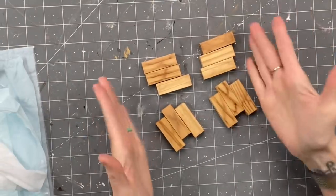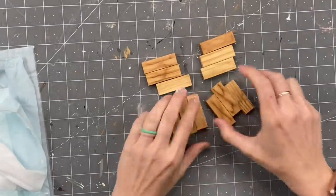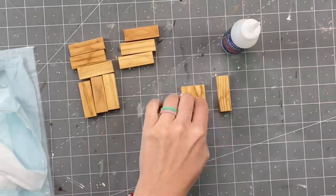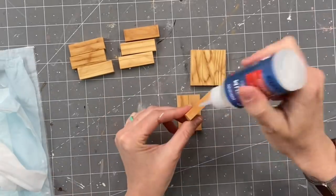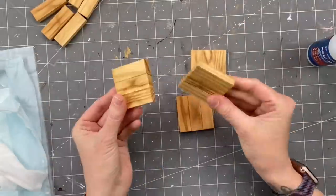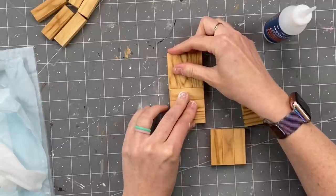For our first DIY we are going to do four sets of three. I'll leave the numbers down in the description box for you. I'm using Star Bond, which is like a fast-acting super glue. It works amazing — dries within seconds and I absolutely love it because there's no wait time in between.